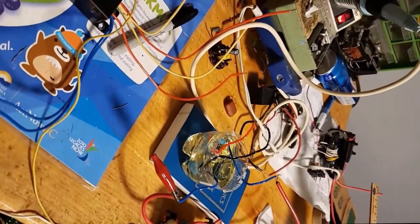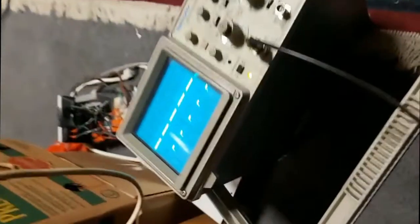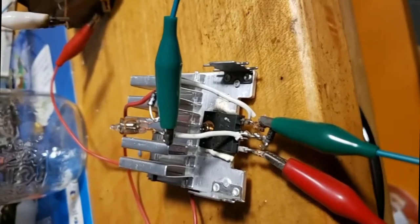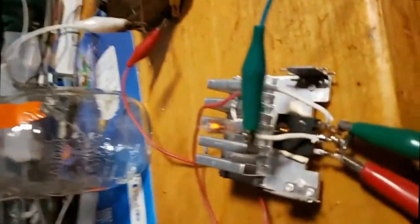One thing I would change in hindsight would be to work a little bit harder to try and get my ion craft to actually fly. But even though my capstone is done, I will still work on it in my own time, and if I get it to work any time soon, I will send a follow-up video.